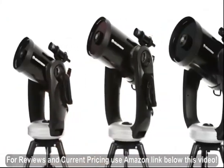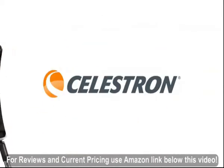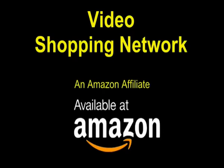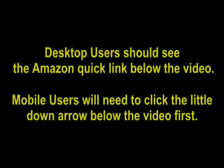Take your stargazing experience to the next level with the CPC series. Video Shopping Network, an Amazon affiliate. To see this product on Amazon, click the link in the video description below. You'll be able to see current pricing, product reviews, and any special deals. Desktop users should see the Amazon Quick link below the video.